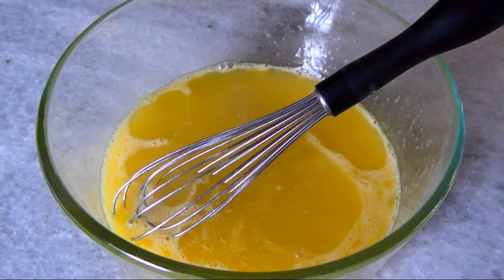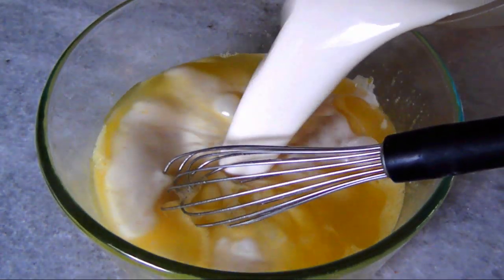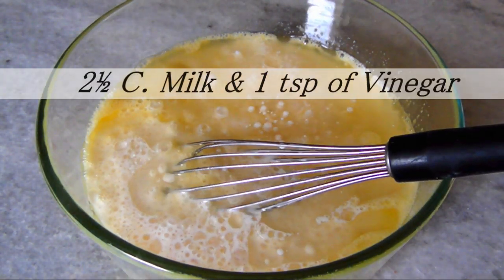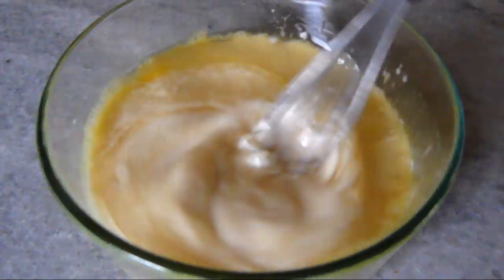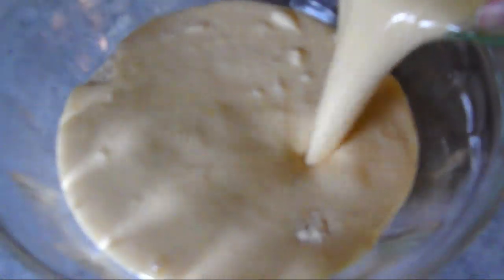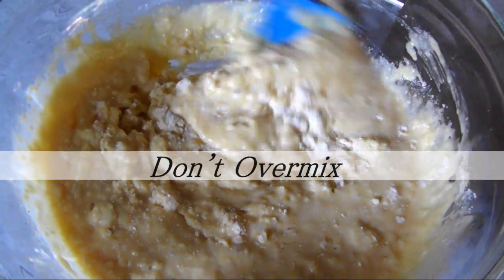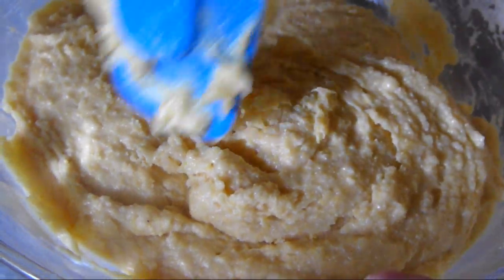Add one and a half cups of whole milk and one cup of buttermilk. Or if you don't have buttermilk, you can add two and a half cups of whole milk with one teaspoon of added vinegar. Then beat the wet ingredients together until well combined. Add the wet mixture to the dry bowl and using a rubber spatula, mix until you have a thick, homogenous batter. The batter should have a dense consistency that you'll actually need to manually spread in the skillet.